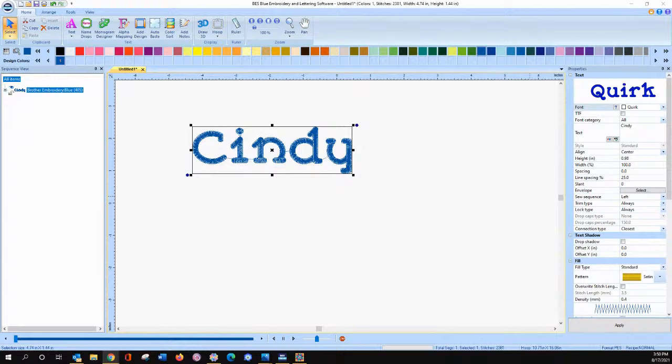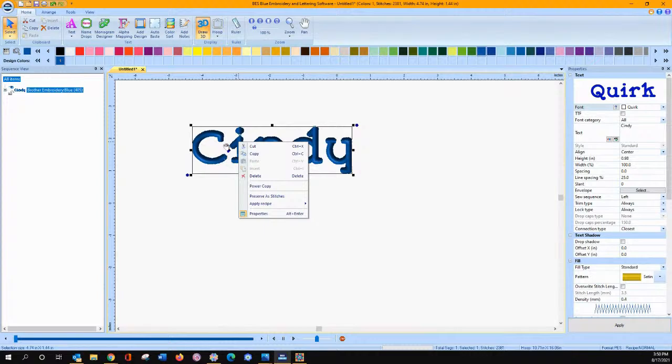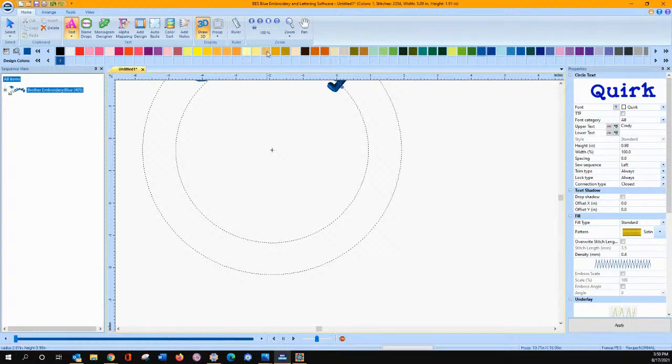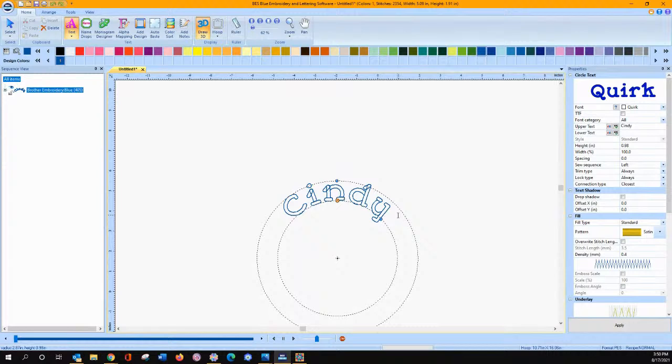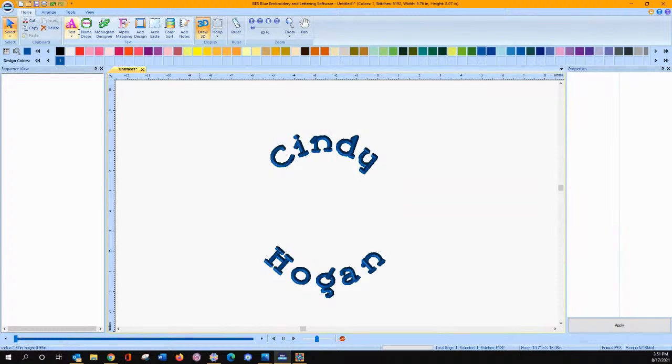3D draw allows you to see it in realistic view. If you want to change to circle text, you can click on your text tool, right mouse click on it, and say circle text — it automatically applies it to a circle. If I want circle text on the top and bottom, I put my cursor at the end, press the Enter key, and type in my last name or whatever I want to say. To change your spacing, go into the properties window and you'll see word spacing. If you want them closer together, type in a negative number and press apply or enter.